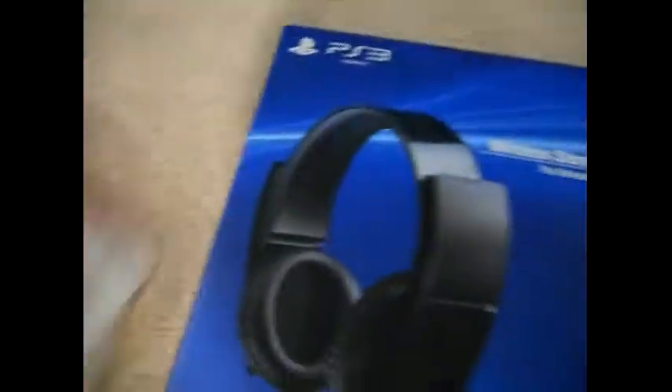Hey guys, what's going on? So I just got back from Target and I got something special here. It is the PlayStation Official Stereo Gaming Headset — $100 at Target.